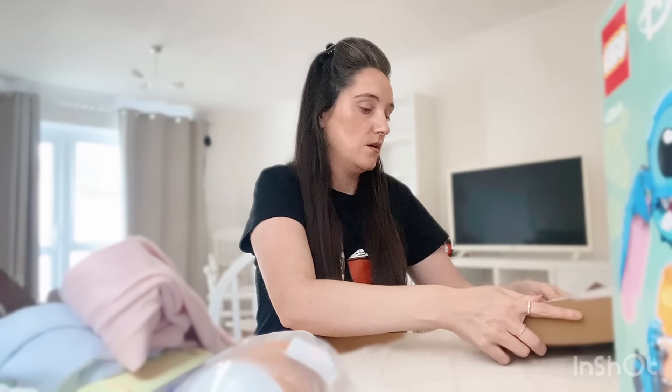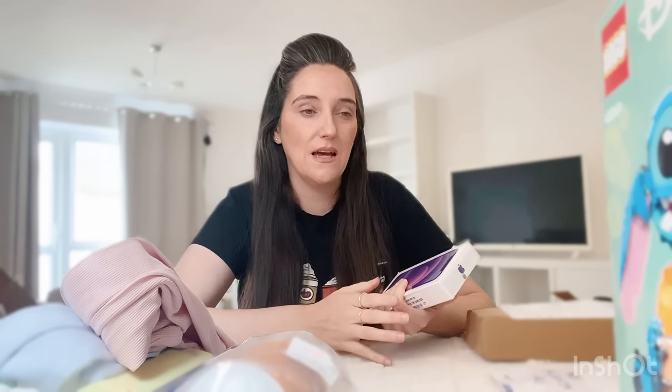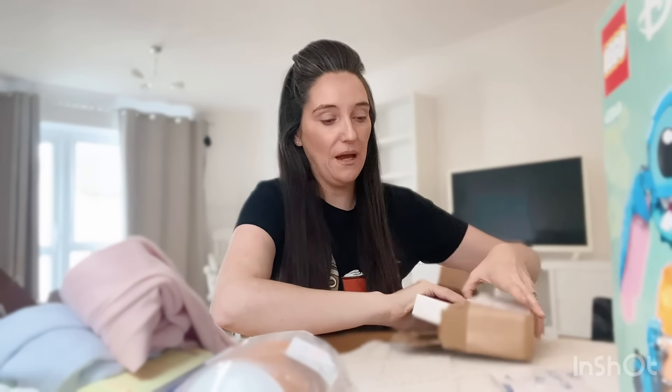This is her main birthday present. I have got her a new Apple phone. She has a phone but it's seen better days — she's had it for around six or seven years. It's starting to slow down, she can't hear her friends on calls, and it's becoming really stressful because she just can't use it for what she needs. So I said to Simon we'll get her a new phone. This one also has calls and texts, and now she's in high school I'd like her to be able to contact me. We've got her the iPhone 12 in purple.